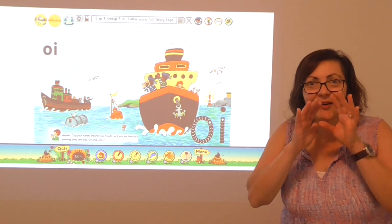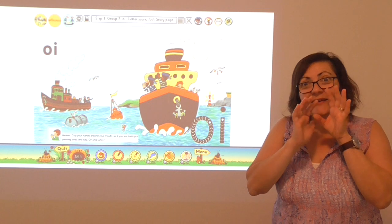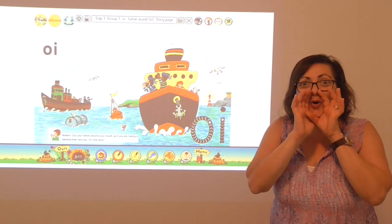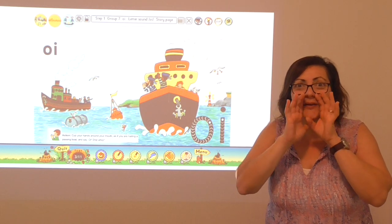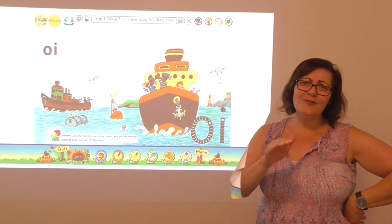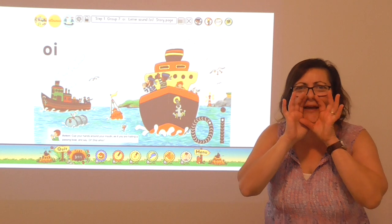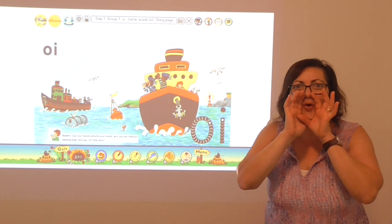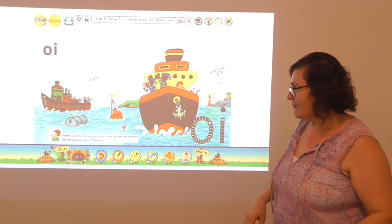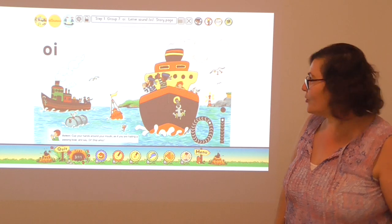Can you help me? Can you call out with Roy's dad and the other sailors? Put your hands around your mouth and let's call out. Oi! Let's do it again — hands around your mouth and call them. Oi! Well, they were so lucky that they got some help and they were rescued.